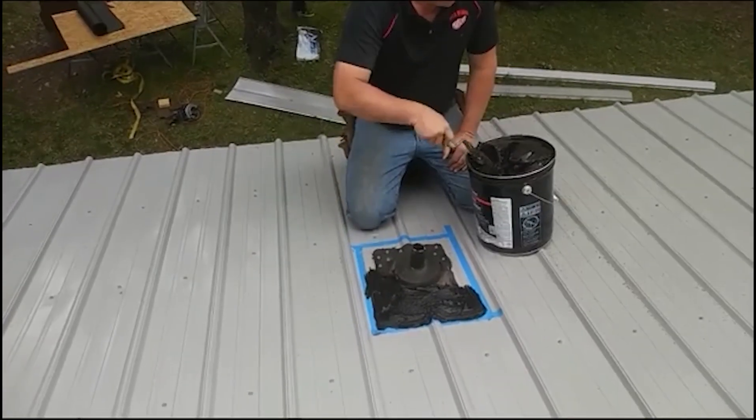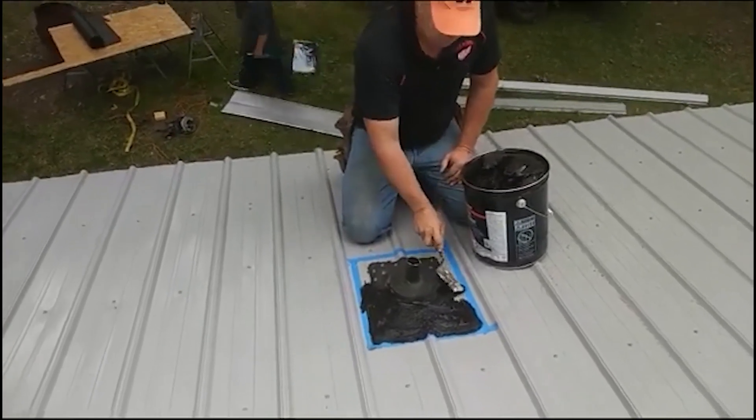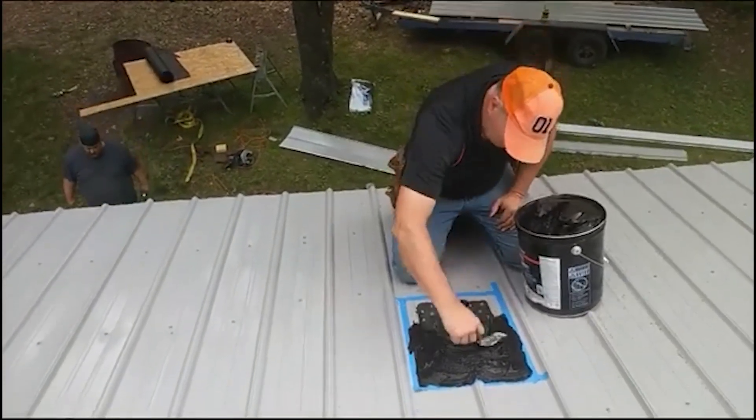This roof has had more than one shingle roof put on it, and the second one was leaking worse than the first one, probably. So anyway...